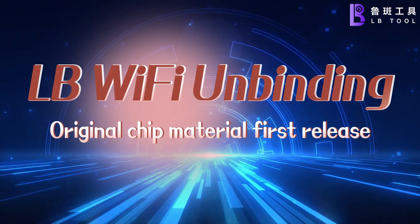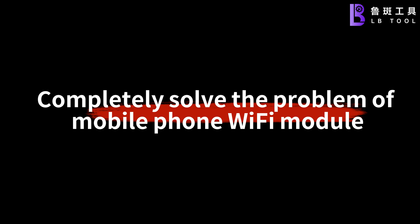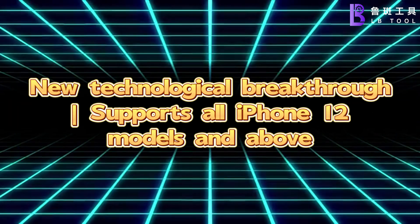Lubin Wi-Fi Unbinding. Regional chip material first release. Completely solved the problem of mobile phone Wi-Fi module. New technological breakthrough.